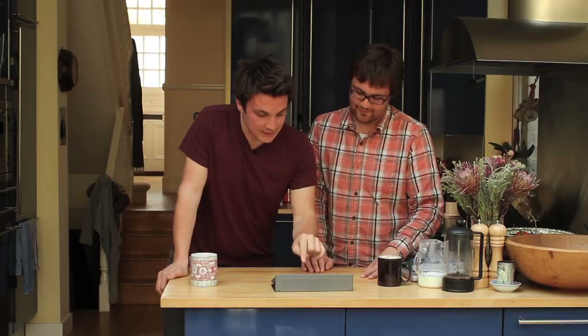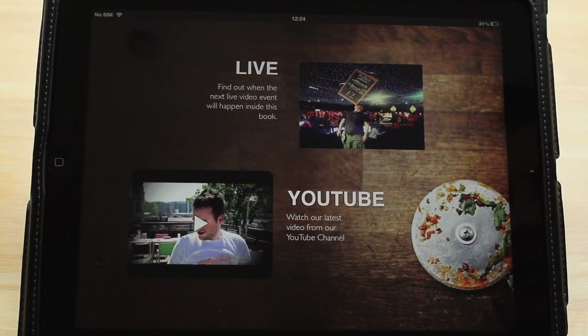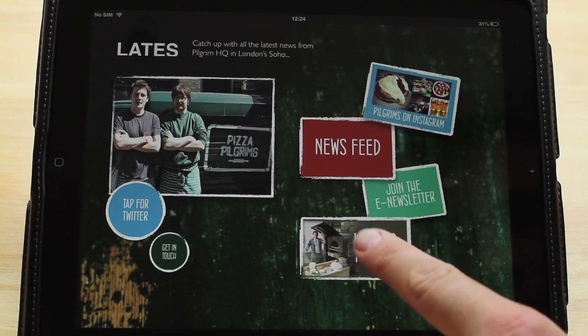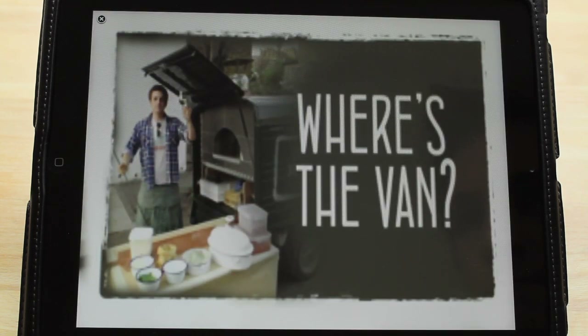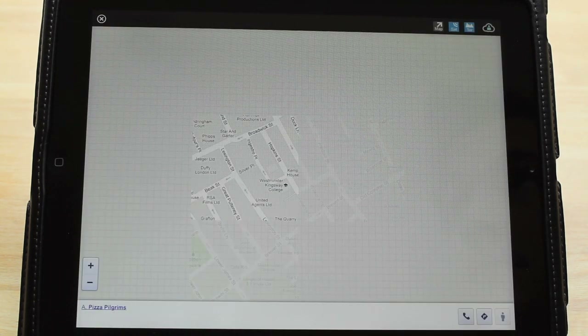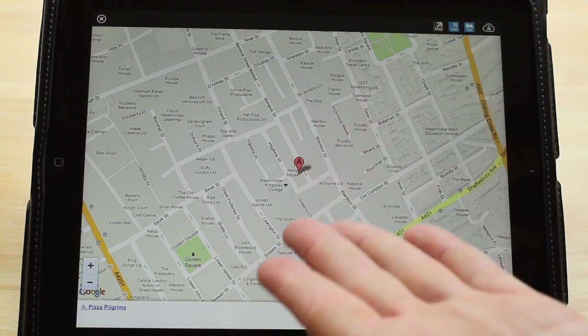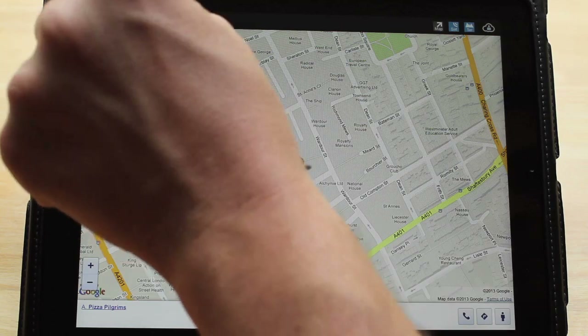This is my favorite part of the book. You go to the live events and latest news section, and there's a button called 'Where's the Van.' You click on that and it comes up with Google Maps showing you exactly where the van is right now, so you can come and find us wherever you are — or steal the van. Or don't steal the van.